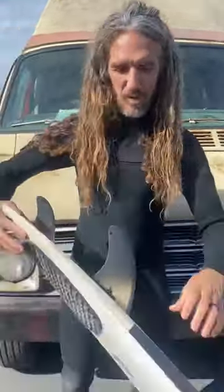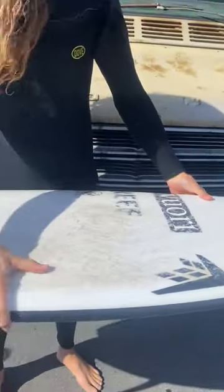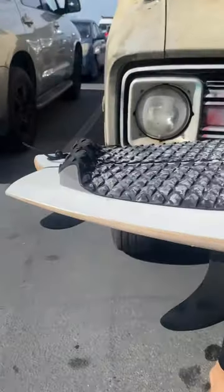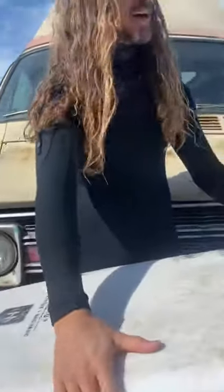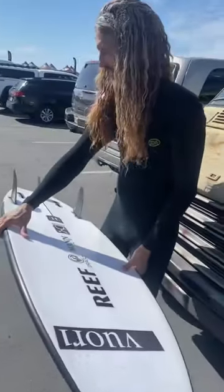This was a fun board. We collabed on shaping this thing, and the concept was to kind of combine our ideas — a little bit of Seaside, a little bit of one of Dan's models. The Dominator? I can't remember. But we kind of just blended some boards together.